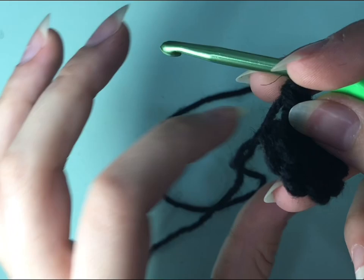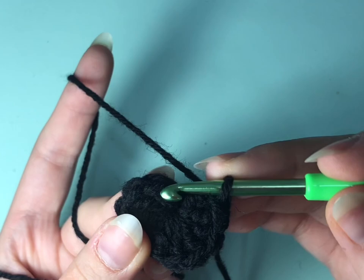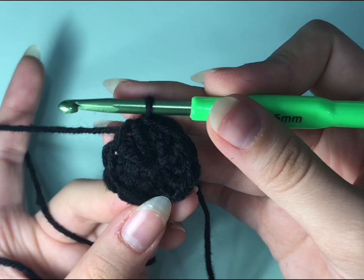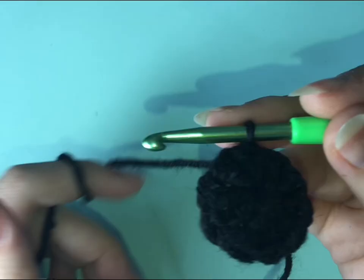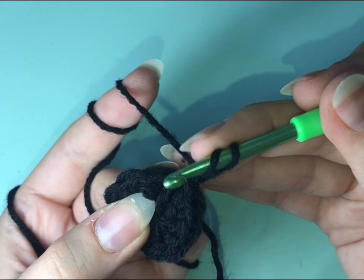After sealing the loop, you have to go through the first stitch that you made and do a slip stitch there. Now we're going to chain two and do two double crochets in each stitch, so the total number would be 20.